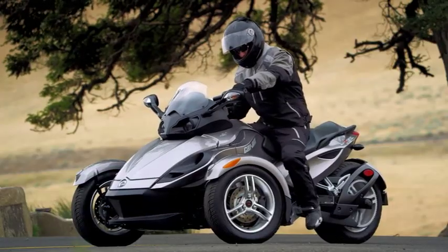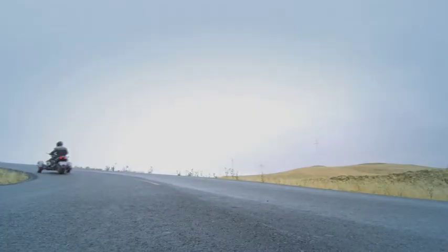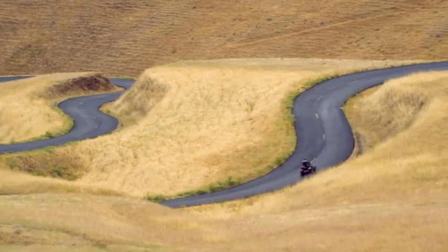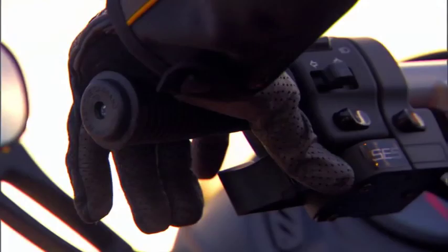The incredibly responsive semi-automatic transmission isn't just about making shifting easier by eliminating the clutch — it's also about making it more exciting with each push of your thumb. With the clutchless semi-automatic transmission, you just push a button and go.